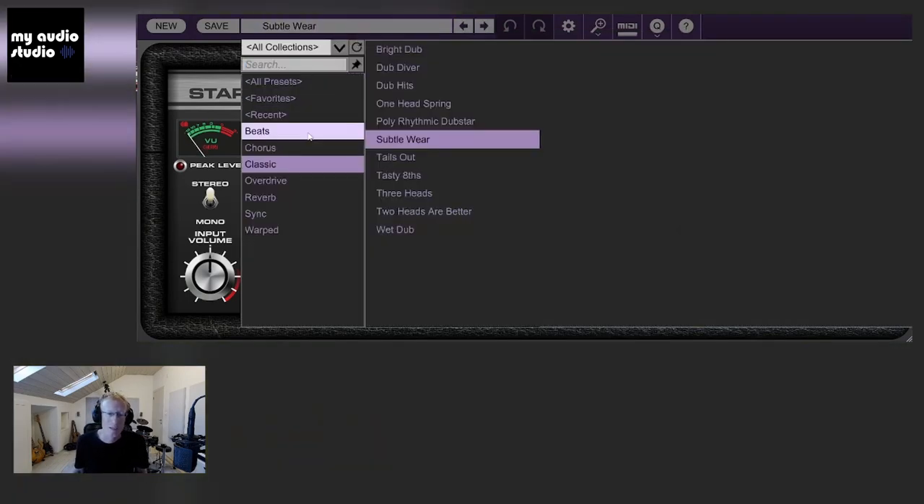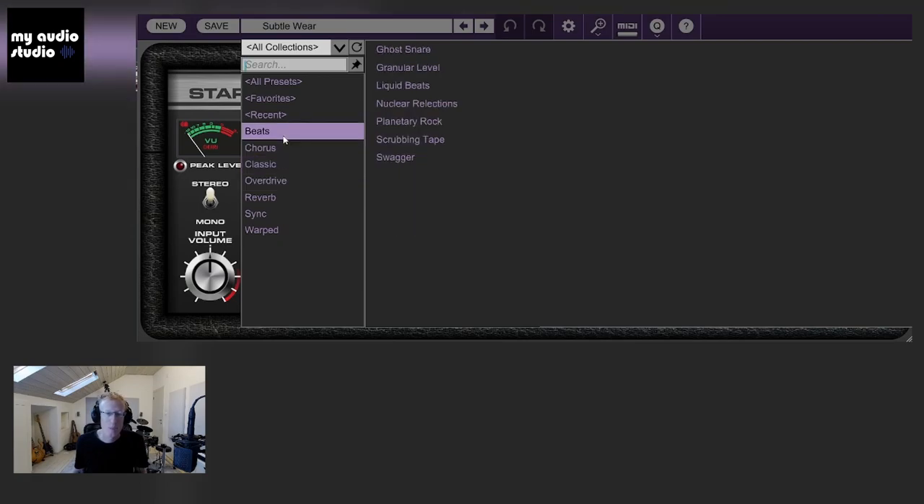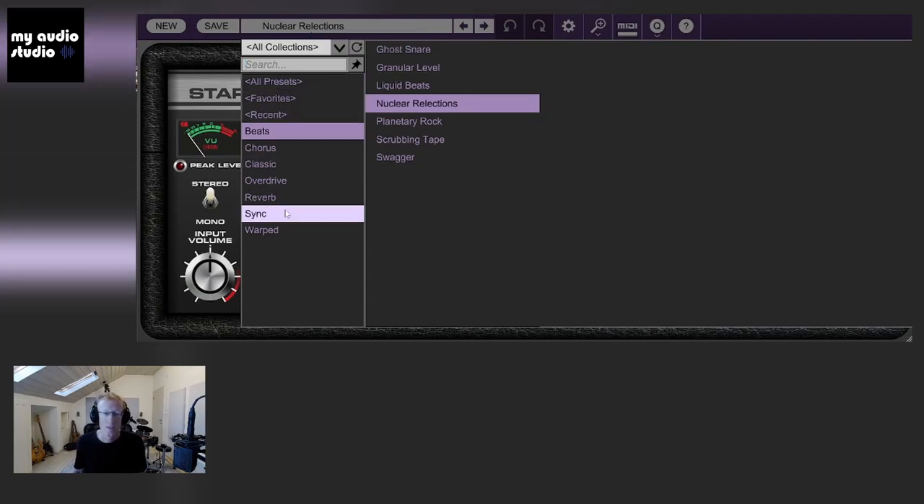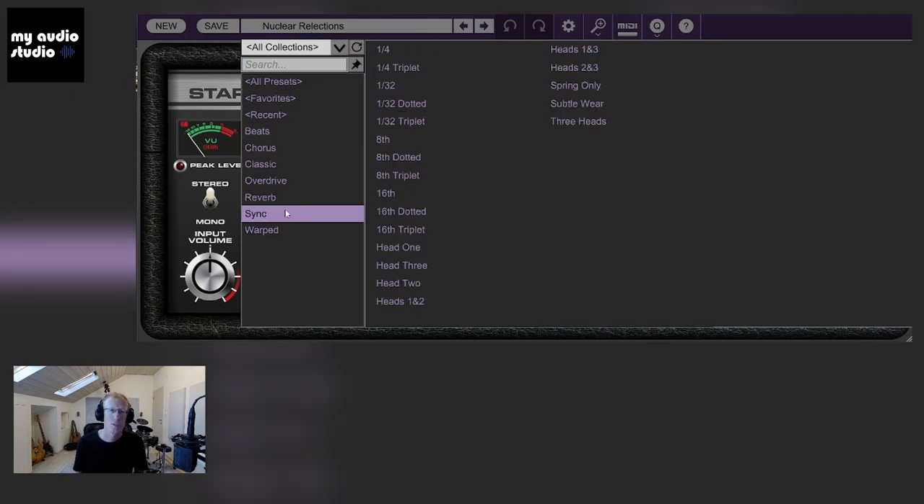Let's try some other presets. Let's go with the Beats category. Here you can find Ghost Snare, Granular Lever, and so on. We also have the Synced category, where you can see all the different combinations — we're starting with Quarters.